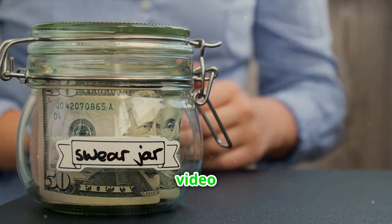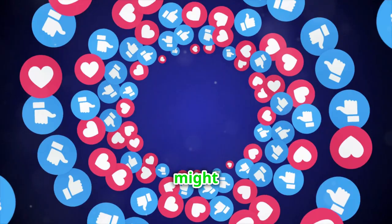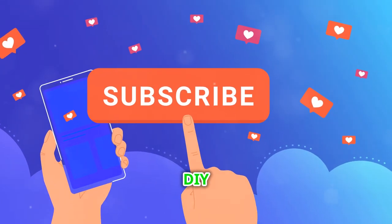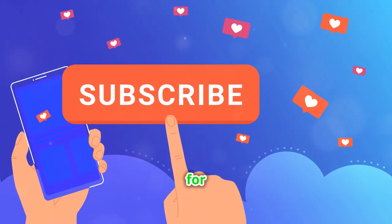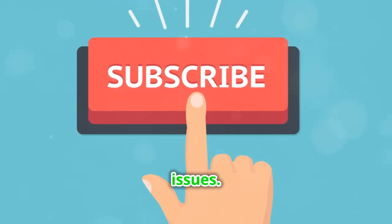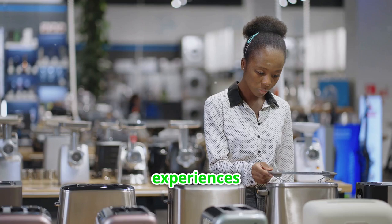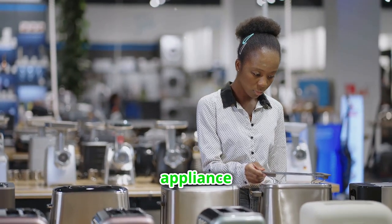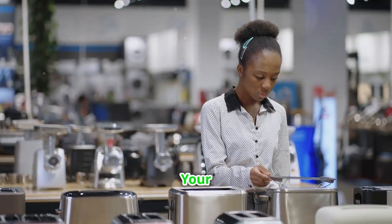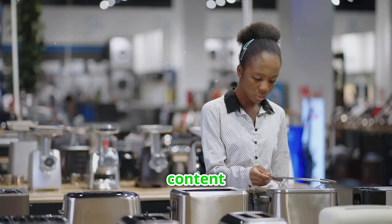Like this video if you found it helpful and don't forget to share it with friends who might benefit from these tips. Subscribe for more DIY repair tips and stay tuned for our upcoming videos where we'll tackle more common household issues. Share your experiences or questions about ordering appliance parts in the comments below. Happy repairing! Your feedback helps us create better content for you.